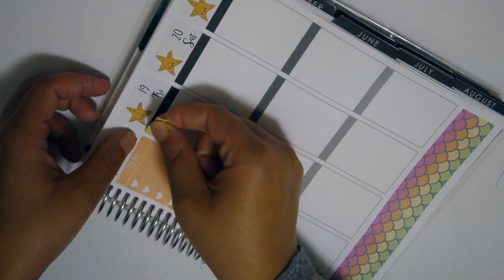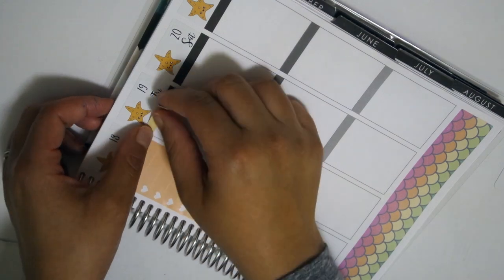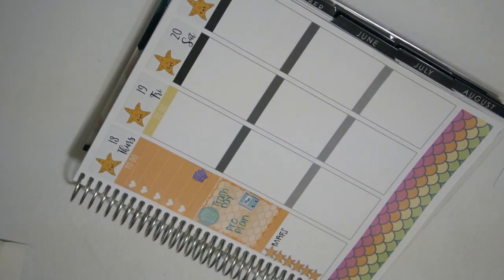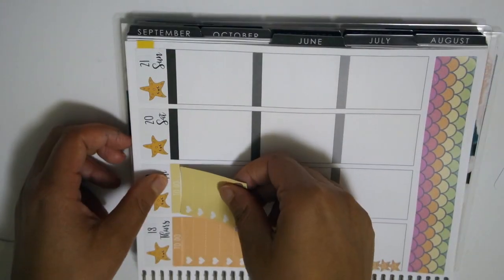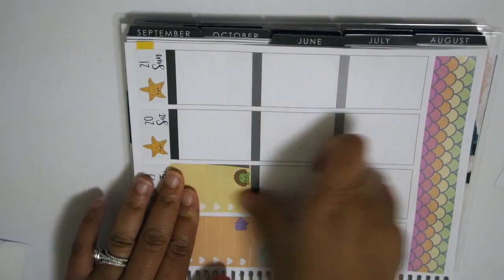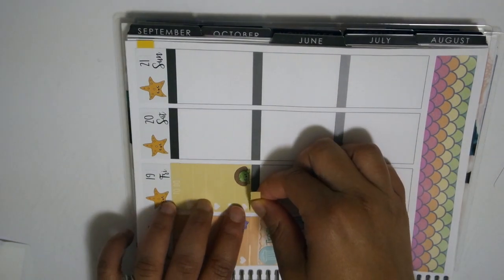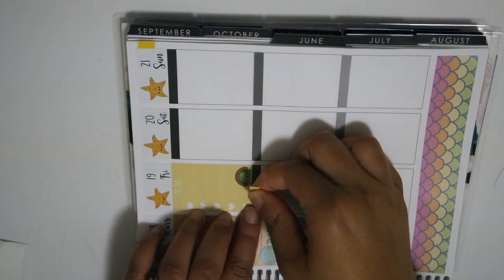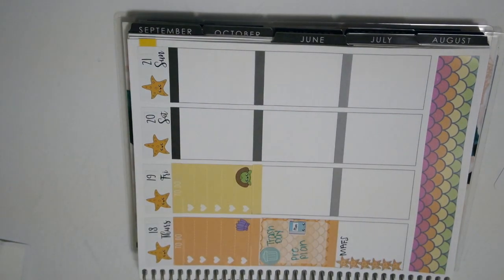Here I'm just putting in another header. This is Friday, and for this being a Friday I don't really have a lot to do - normally I would put in like a movie night or something like that, but I didn't do that this week because I don't know if we're actually going to do those things.